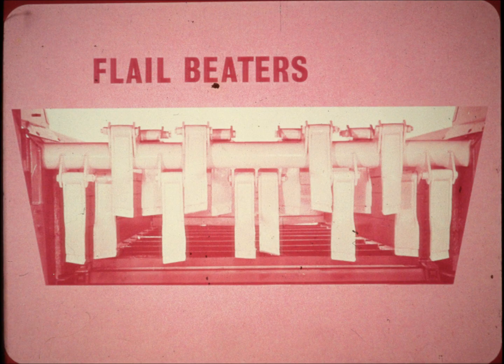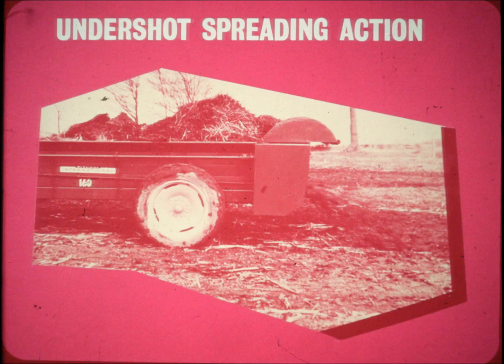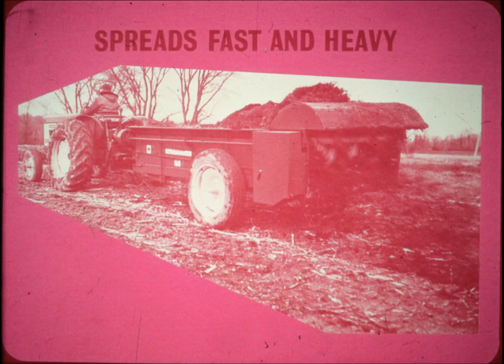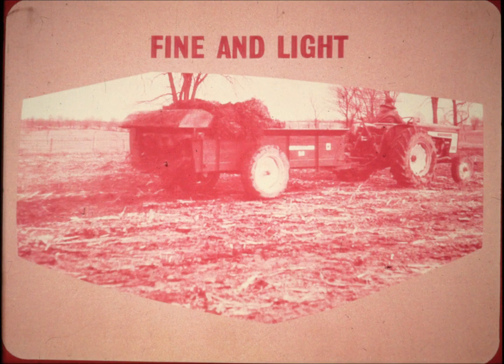A flail beater replaces the beaters and widespread used on conventional spreaders. Knife tip flails with undershot spreading action slice the manure and throw it down and back, never forward toward the operator. A single rope control provides a ready choice of four apron speeds.